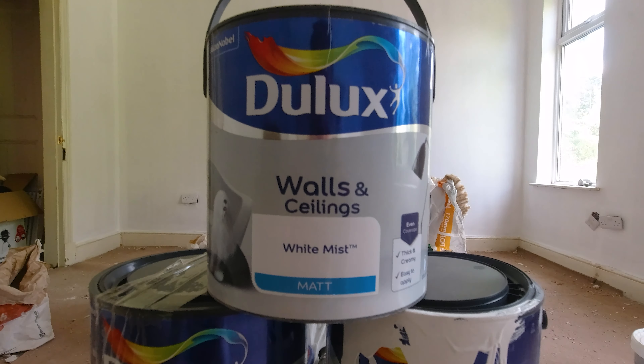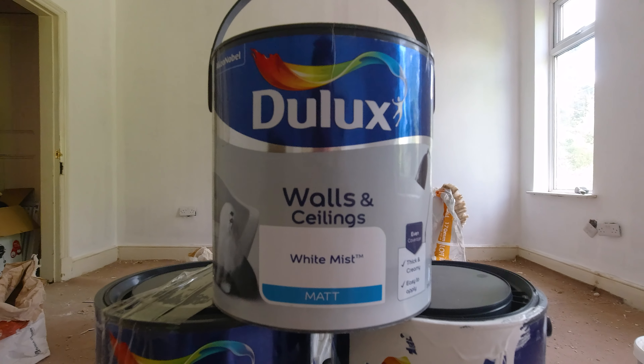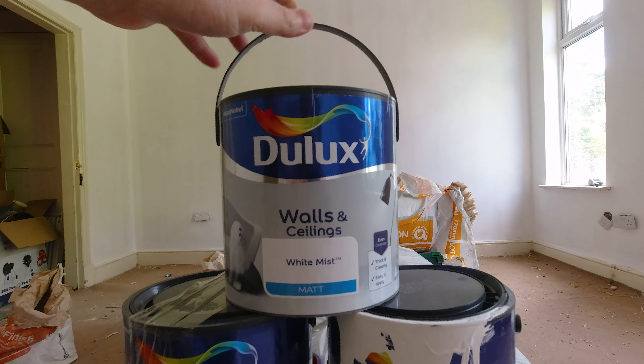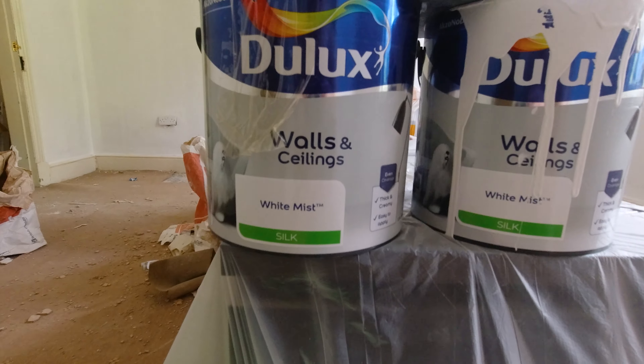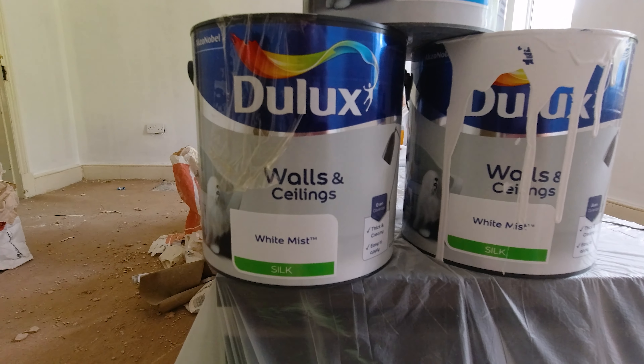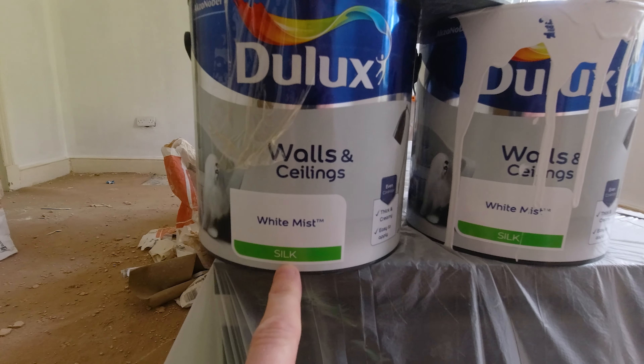Bit of a disaster. I've painted the ceiling with the wrong paint. What I thought was Walls and Ceilings Dulux White Mist Matte Paint — I've used this one in another room — but what I ordered was Dulux Walls and Ceilings White Mist Silk. So now the ceilings have a sheen on them, which is not what I wanted because the sheen shows off all the imperfections in the ceiling.